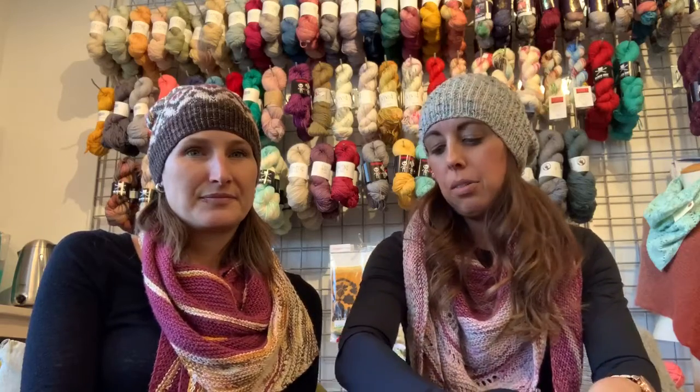We just want to point out that we're matchy-matchy today and we didn't plan it. Michelle is also wearing her Girl from the Grocery Store shawl. Yep. Which is really nice. I like yours — I like your version. And our black shirts and toques. Matchy-matchy today. Did not speak to each other this morning. Twinsies — black shoes, everything!